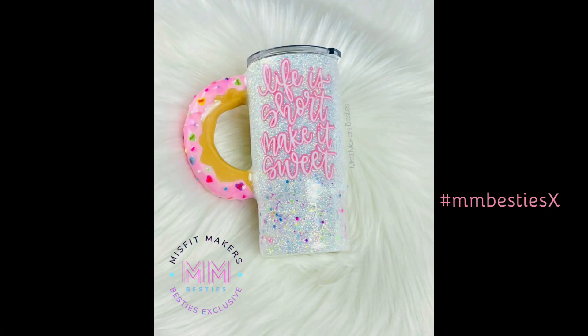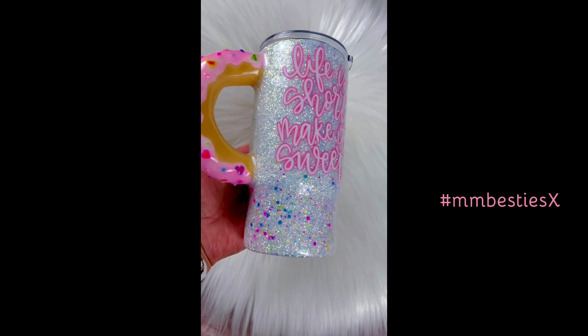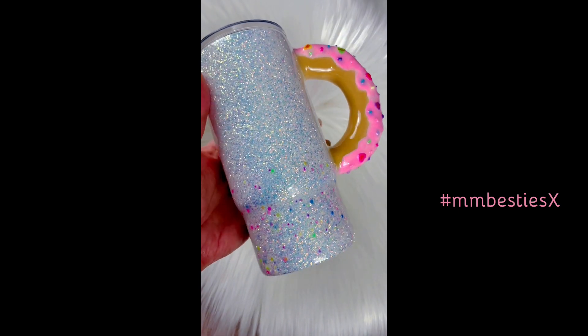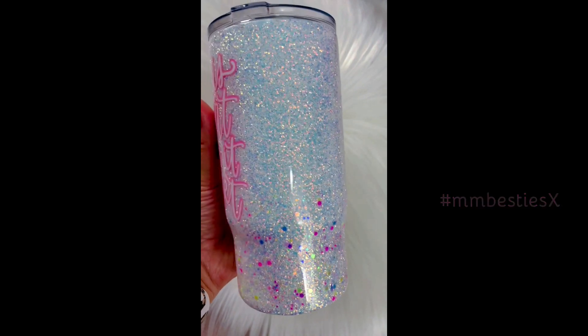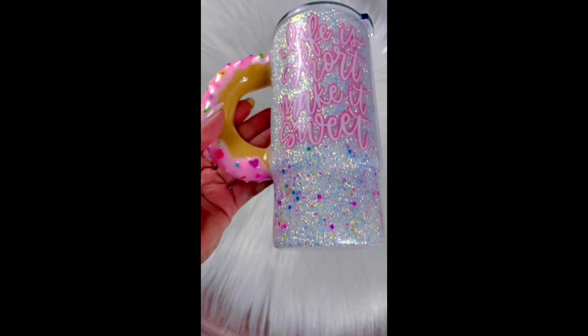She is done and she's looking like a whole snack — literally! I hope you guys enjoyed this tutorial and that it inspired you to make your own donut handle cup. If we have inspired you, make sure to hashtag MMBestiesX so everybody knows you were inspired by Jerry and Jess at Misfit Makers. See you guys next week!